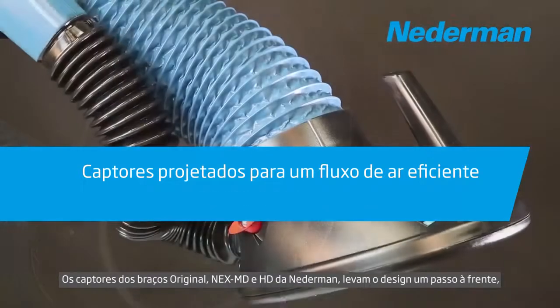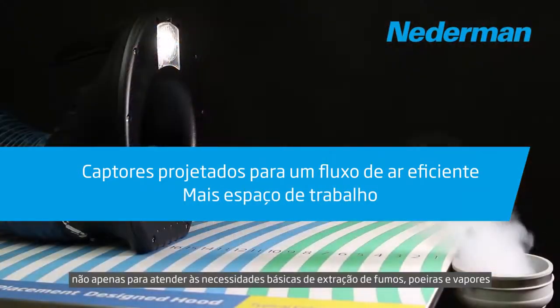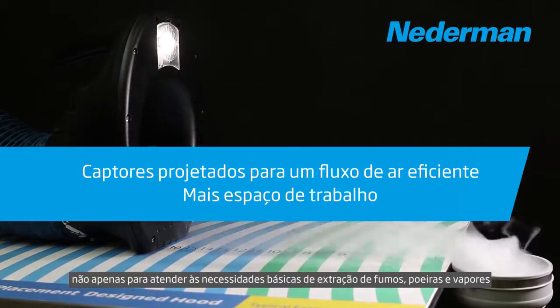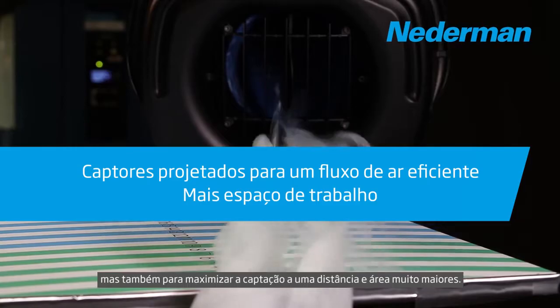Our original hood and NEX-HD hood take hood design one step further to not only meet basic fume extraction needs, but also maximize air capture over a much larger surface area.